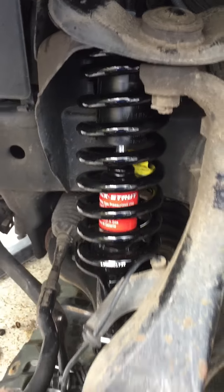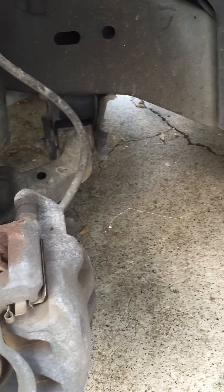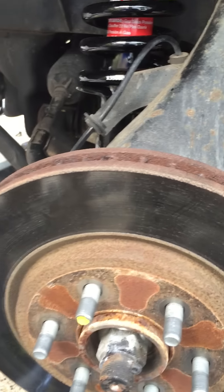Basically to install new shocks you need to jack the car up, get some jack stands, and remove the wheel.